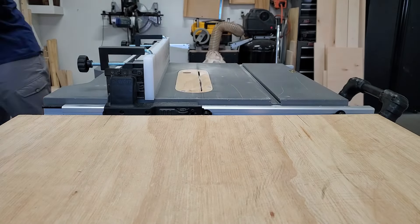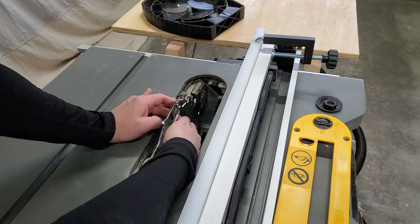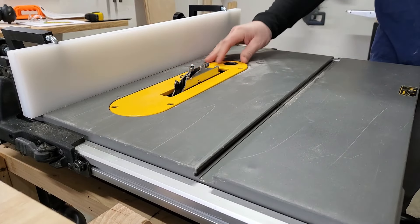Once I was happy with the fit, I repeated that cut on the rest of the panels. Next, I installed a three quarter inch wide dado set for the dado slots the three quarter inch plywood would sit in. You could do this with multiple passes with a flat kerf blade, but this is way faster.